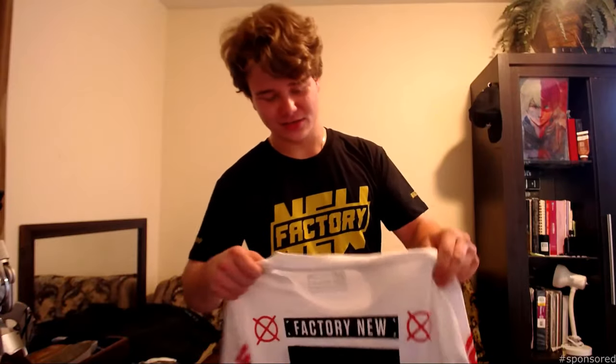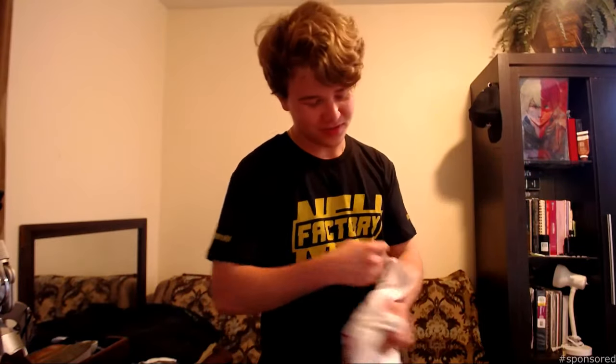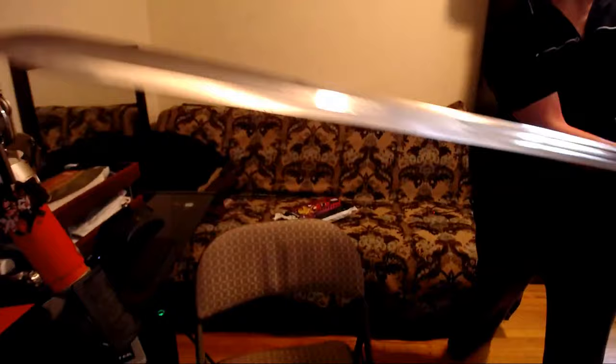I just dropped the bag — that's it basically. Thanks for watching. Chris, thanks for the shirts man, I really appreciate it. They look really cool. I'm going to go to Factory New dot gg and buy some more maybe later. Peace! Oh shoot — I actually hit it, haha.